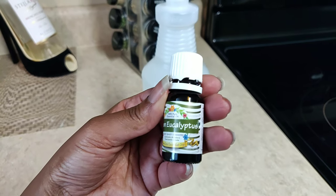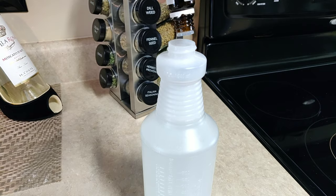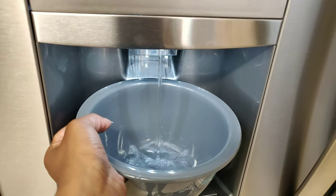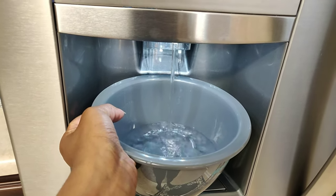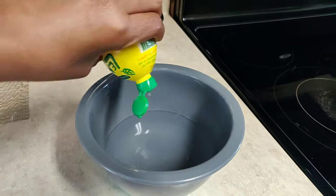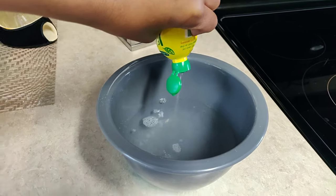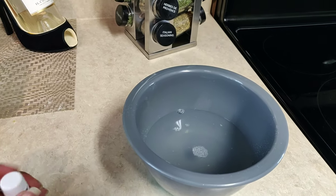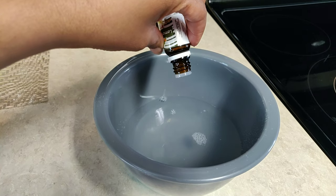Then the last step is to add your essential oil — the one I'm using today is lemon eucalyptus, and I normally add about 10 drops into the mixture. The second method uses a regular mixing bowl. Fill it about halfway with filtered water, add lemon juice just until the water turns a little cloudy, then add your essential oil — for the bowl mixture I add about eight drops.